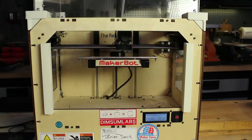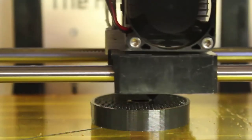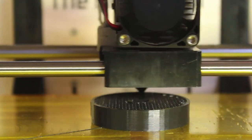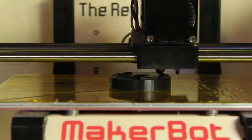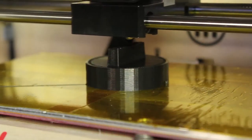Within minutes the knob begins to take shape. Notice that the printer fills the interior with a sort of crosshatch pattern, then lays a smooth outer layer on top. With the base complete, the machine begins building the finger grip.